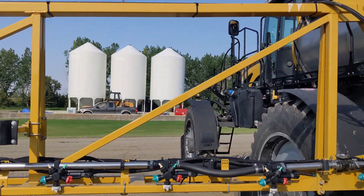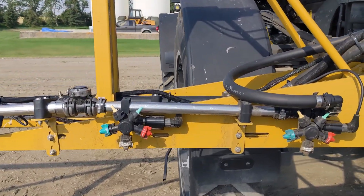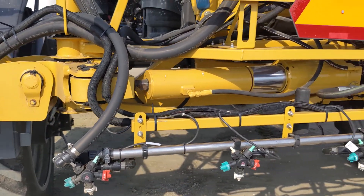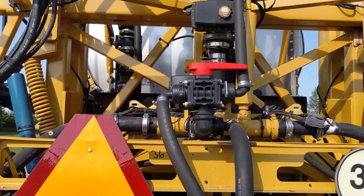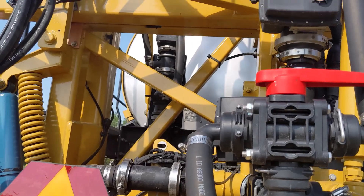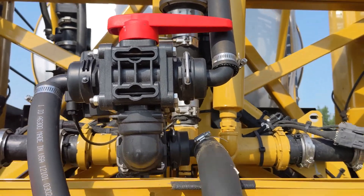As you can see, it's a very clean design. Recirculation valve and tank return mounted on the mast. Options include dump to ground for safe disposal, or return to tank.